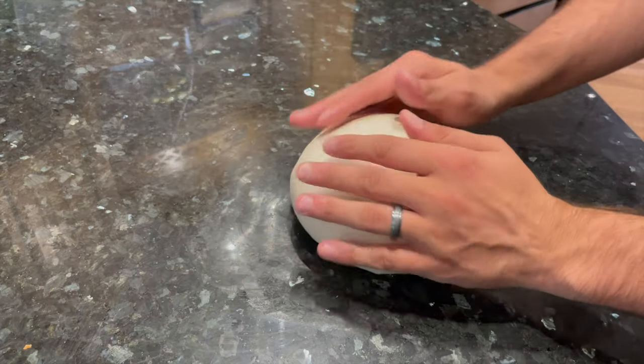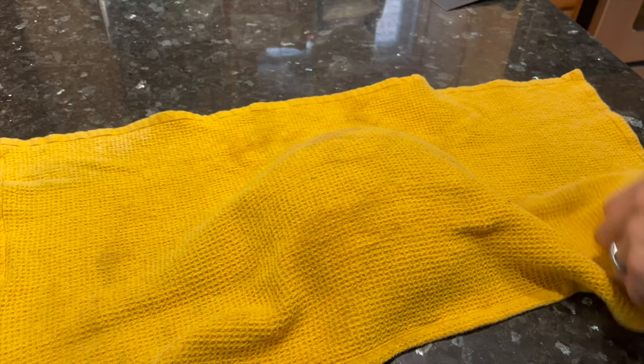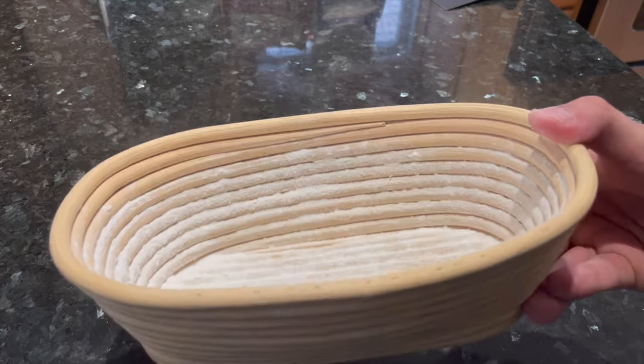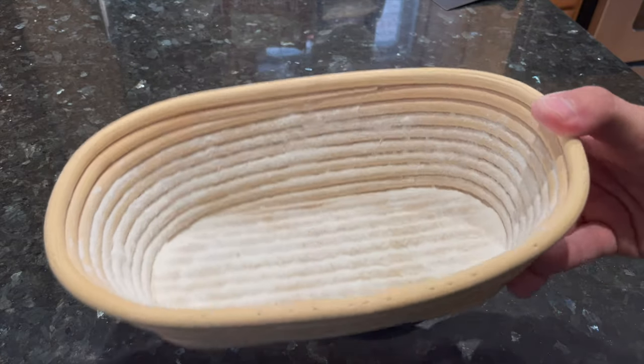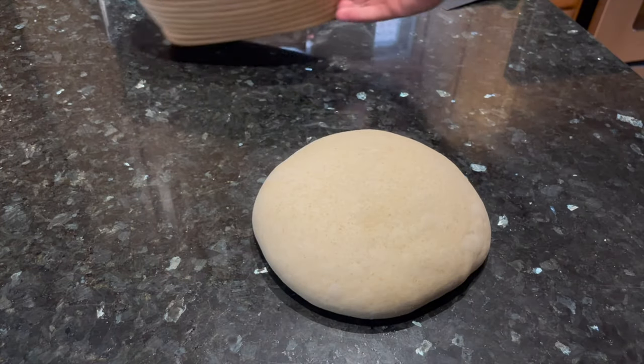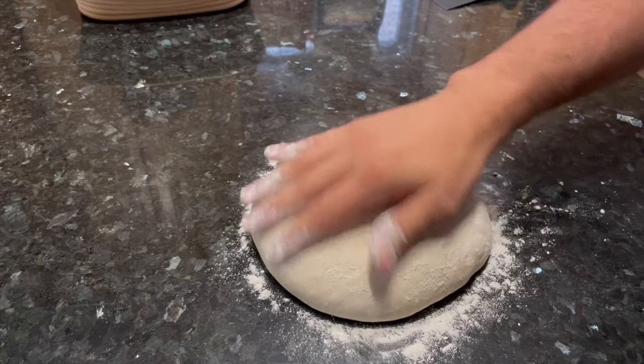Once you've done your pre-shape, just let the dough rest for 30 minutes on your kitchen counter. Then a half hour later, it's time for the final shape. I've got my banneton basket ready — you'll want an oval banneton basket, I've got a link to one in the description. Dust it nicely with rice flour so the dough doesn't stick, and then dust the top of the dough with bread flour so it doesn't stick to the counter.